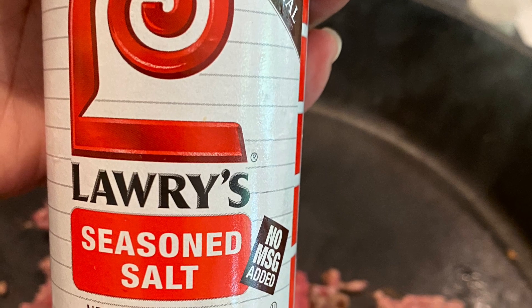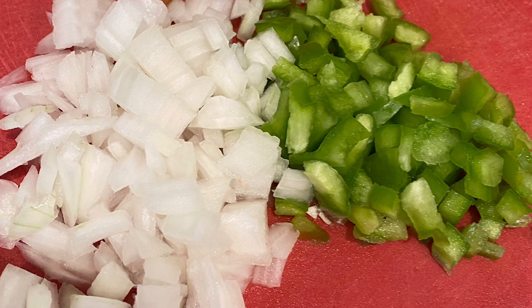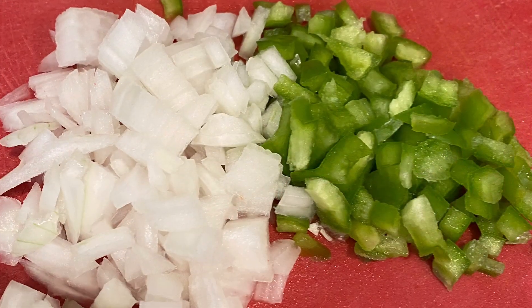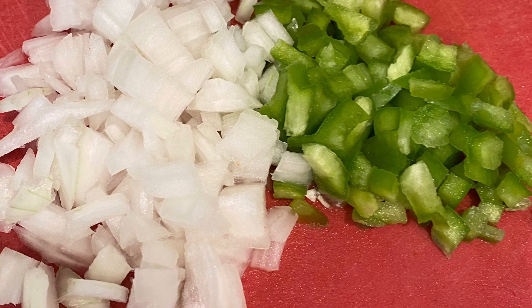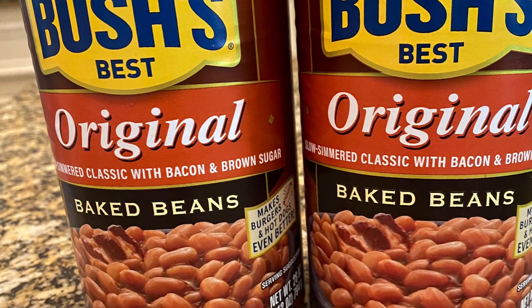Next I'm using a half cup of chopped onion and a quarter cup of green bell pepper. You can dice that as fine as you like. Then two cans of original Bush's baked beans.